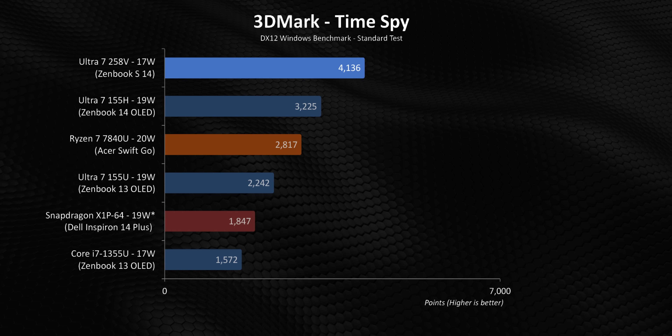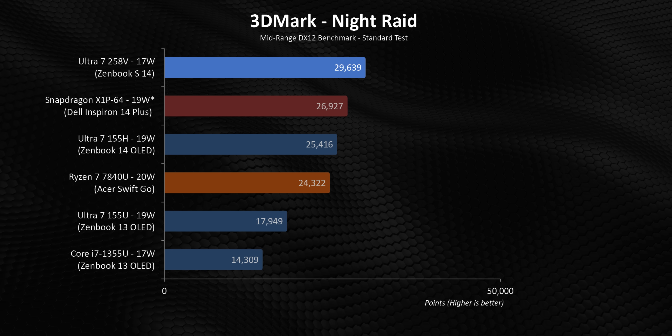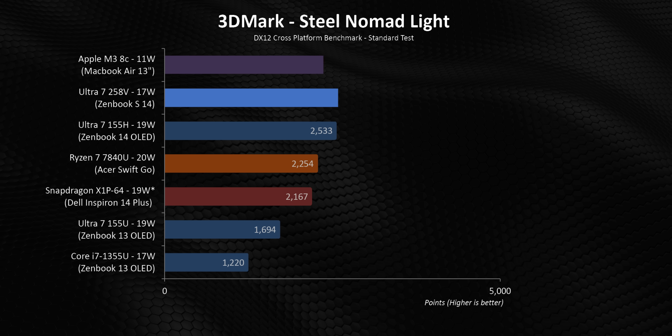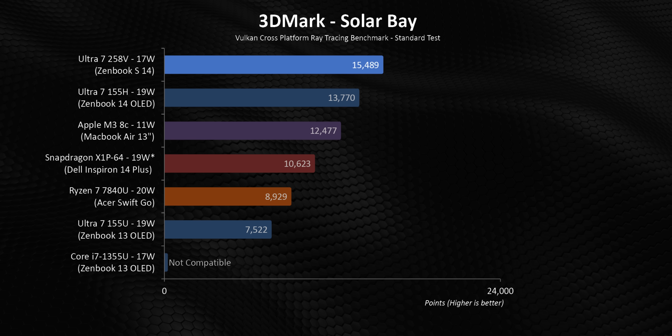GPU performance has received a bad rap in thin and light devices in the past, and that's because CPU manufacturers just didn't put any emphasis on it. Things are changing — in 3DMark, the 17-watt Ultra 7 258V simply dominates in most situations, even against the 155H, and the 155U is just a speck in the rearview mirror. Gaming is typically one of AMD's strong points, but mobile AMD GPUs need higher power limits than the U-series can offer, and that's exactly what we're seeing here. The X1P64 doesn't fare any better — GPU horsepower is lacking across the entire Snapdragon lineup, so its results shouldn't surprise anyone.